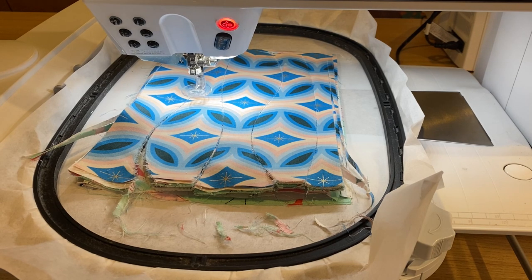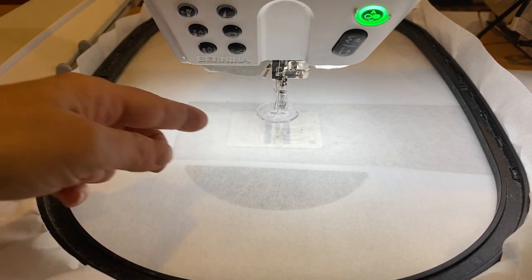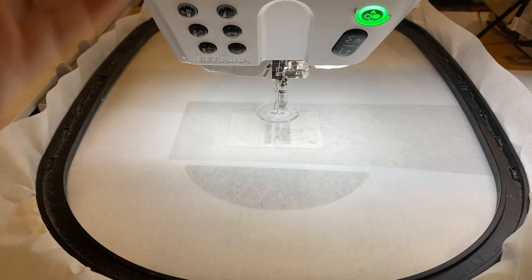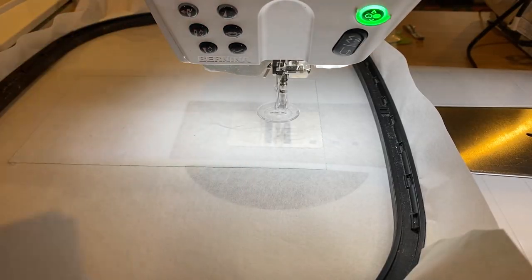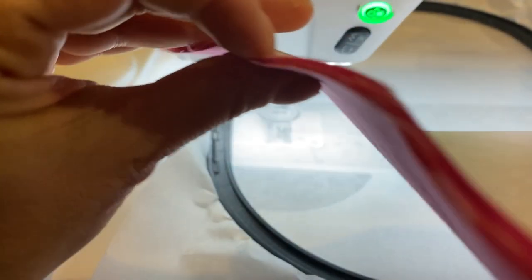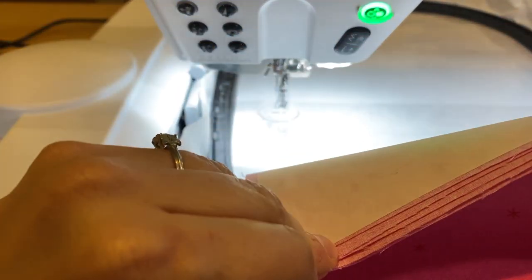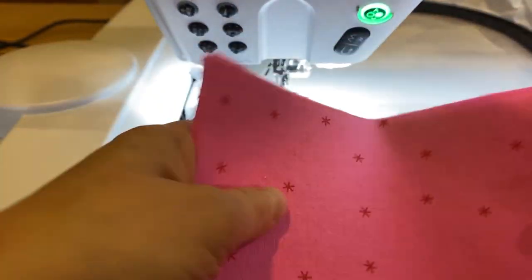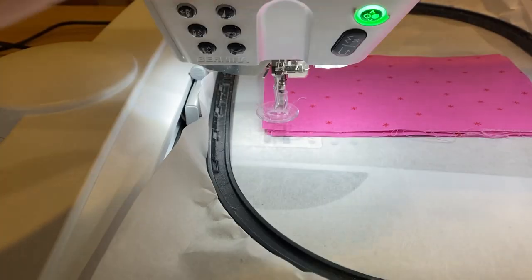Now we're going to do our word joy — getting ready to cut that out. I have put the needle back in, threaded the machine, got a new piece of stabilizer on here, and selected the basting marker, so I'm going to go ahead and stitch this out. Now I'm backing up again to the basting stitch and adding my fused pieces. These are about 5.5 by 9.5 inch pieces with fusible web on them — this is Heat and Bond Light. I'm just going to place this down, and I'm lining this up. Don't peel the paper until the end.